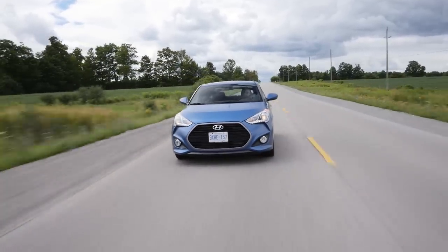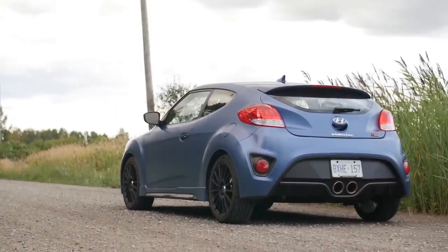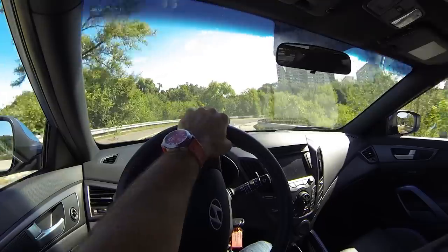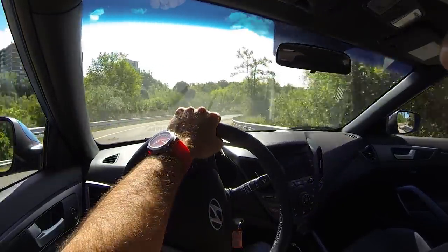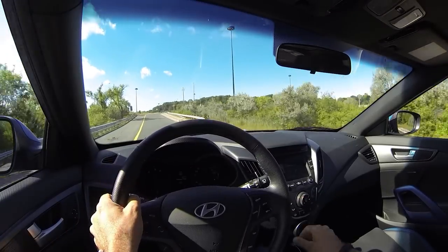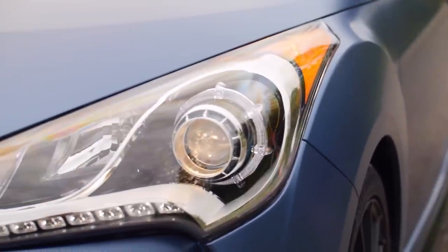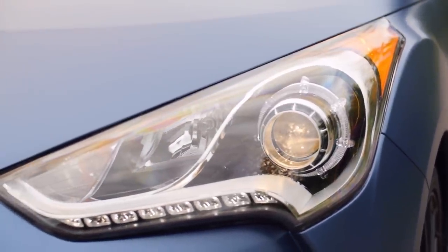This car hits a home run with its thoroughly revised suspension, with unique anti-roll bars, springs, and most importantly, dampers. Dynamically, these suspension changes really transform the handling of the Veloster. I was never really impressed with it before, but here I'm actually enjoying it, and it gives me some confidence. I'm totally at home with this setup, and I'm really surprised that Hyundai's done such a great job with such a little interesting car.